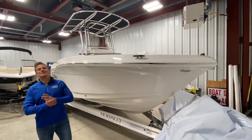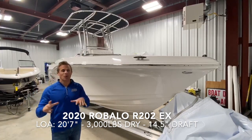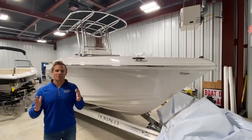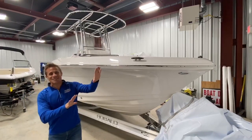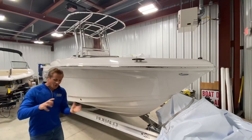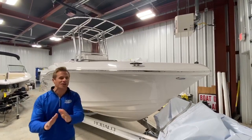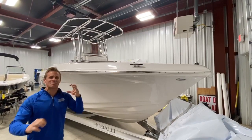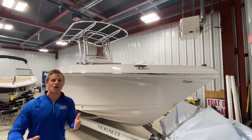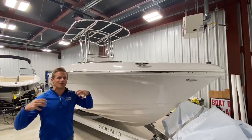Hi friends, Kyle here, standing in front of a 2020 Robalo 202EX. This is part of their Explorer Series, and it's designed to really meet the needs of an entire family. For the fishermen in the family, this boat is amazing — tournament style fishing boat. But for those who like to lounge, tube, or ski, this boat has it all. The Explorer Series has been extremely popular, so we're going to take a quick virtual walkthrough and give you a picture of what this thing can really do.